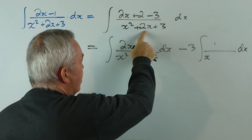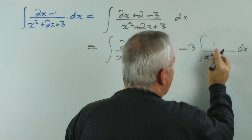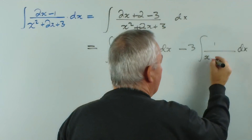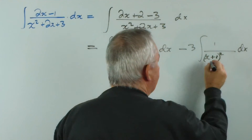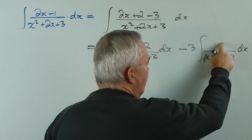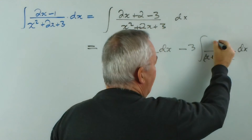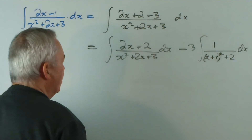Notice x squared plus 2x — that's easy to complete. I'm thinking ahead: x plus 1, all squared, is x squared plus 2x plus 1, so we'd need an extra 2. And this is very much the structure that gives us an inverse trig function, where we have 1 over something squared plus something squared.